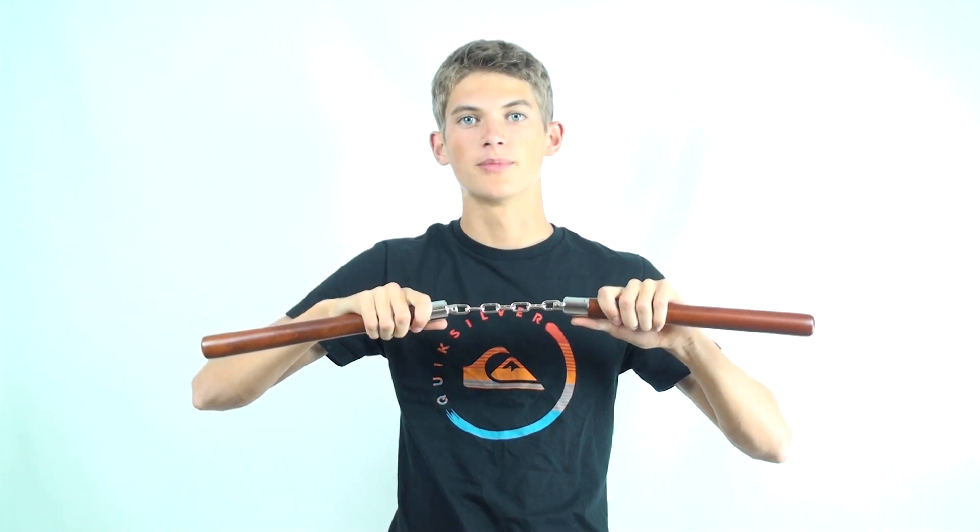If you want to, you can add a spin or two before bringing your nunchuck over your shoulder, allowing you to have more control because your chain is once again fully extended, and it will make the move a lot smoother. I would also suggest catching the nunchuck towards the top portion of the nunchuck so that you have greater control over spinning it. If you grab it all the way at the bottom, you'll not have as much spinning control later on.